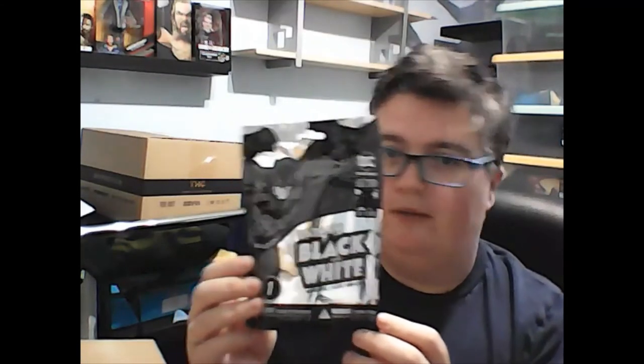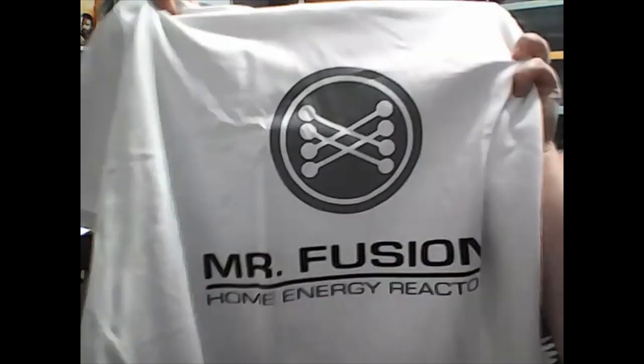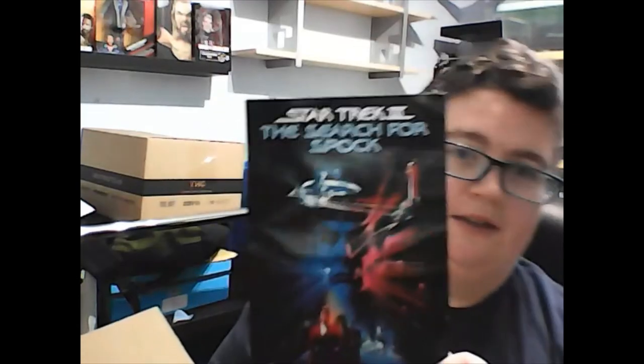Okay, I've got the Batman black and white blind box, a line bag, an Infinity Gauntlet metal bottle opener — pretty cool — a magnetic Back to the Future t-shirt, tagged extra large, and finally a glossy Star Trek poster.